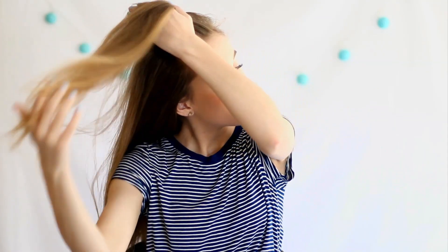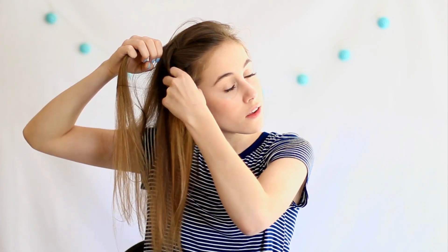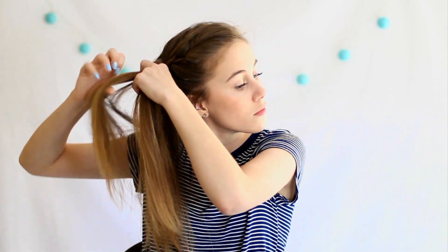Moving on to our next hairstyle, I'm going to start off by taking a piece of my hair and dividing it into three sections once again. For this hairstyle, I'm going to be doing a straight up fringe braid. If you don't know how to do this, it is just the same as a regular braid, but every time you braid a piece of hair, you're going to add an additional piece of hair from the rest of your head to it. After you do that all the way to the back of your head, I'm just going to put this into a ponytail.